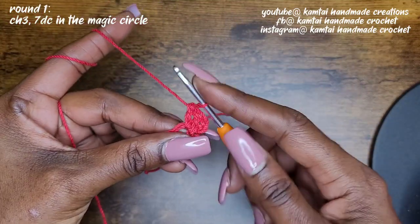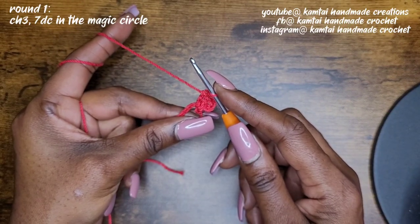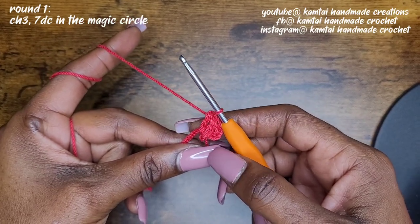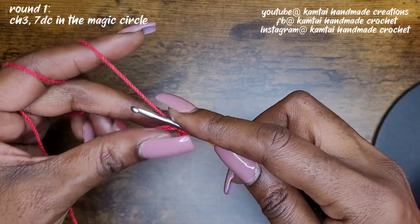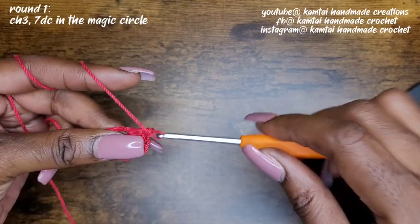And if this is still too fast for you, I do have an absolute beginner's tutorial on how to make your basic crochet stitches, so give that a try if I'm going too fast here. So I have two double crochets into my loop. I'm going to add the rest — you will need seven double crochets into your loop.